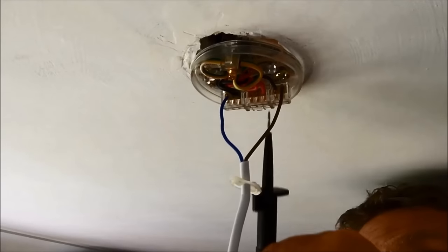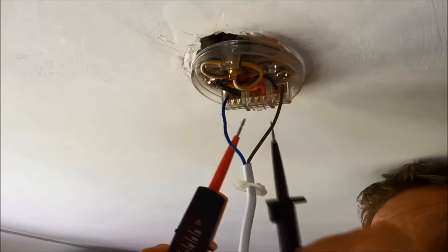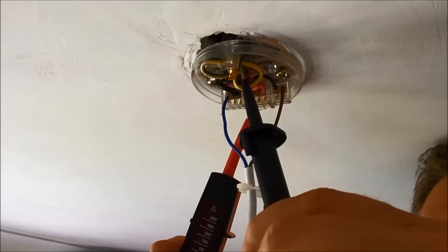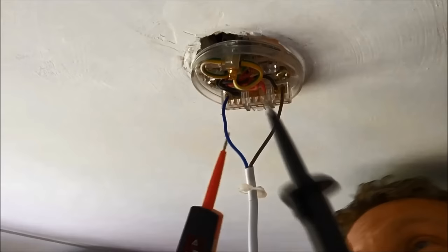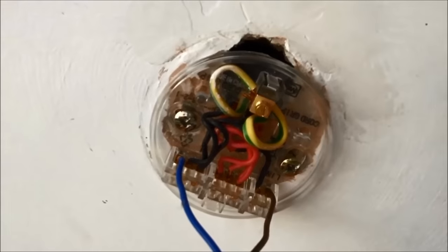So the first thing we're going to check is between live and neutral — live's in the middle, neutral's on the end. You can see that's dead. Now I'm going to check between live and earth — that's dead as well. And now I'm going to check between neutral and earth — and I'm pleased to say all of them are dead. But you have to go and re-prove the tester, so go off somewhere else where you know something is live — maybe the upstairs light or a socket — and just test that to make sure the lights come up and the tester is still working, so you know this is definitely dead.